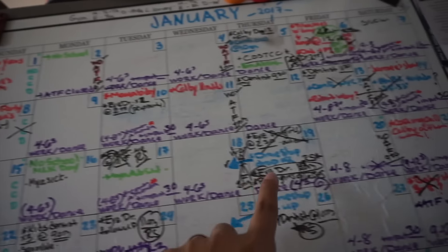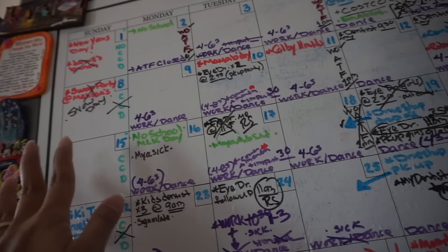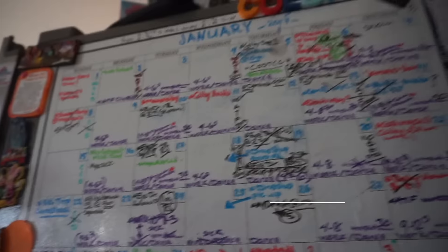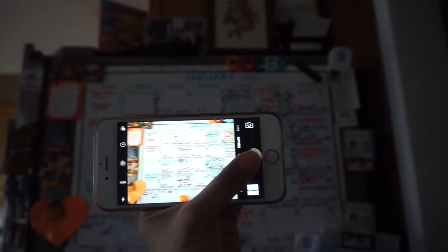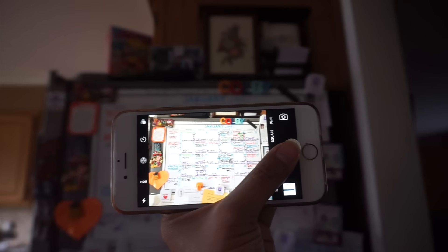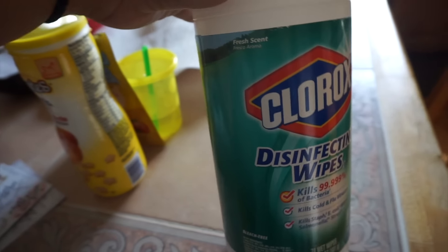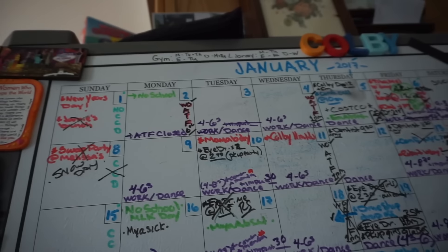Family things, personal things — anything with school is in green. Anything with events and work-related stuff is in blue. Anything dance-related and work-related to the dance school is in purple, which is pretty much every day. The first thing I do is take a screenshot of the calendar in case I need to reference anything from the previous month. Then I use Clorox disinfecting wipes — I used to use the Expo spray with the fancy eraser and yeah, that didn't last long. This works equally as good. I'm going to erase everything except for the bottom week, and once I add that to the top, I'll erase that.